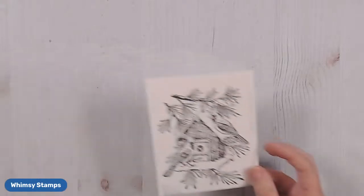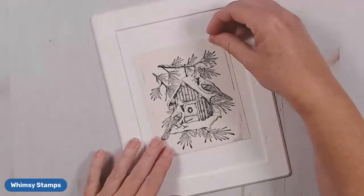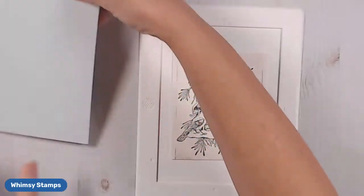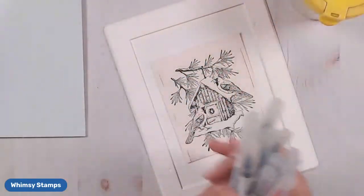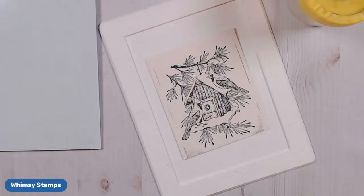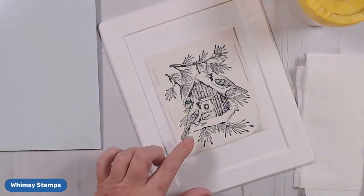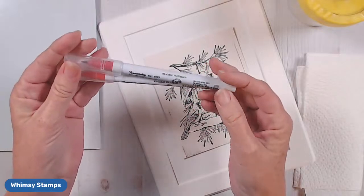I'm going to show you some tips for quick and easy watercoloring. I am using a media mat — this is just a plastic palette, nothing special. Today I'm going to be using Zig watercolor pens. I'm going to bring in my water source — this is just regular tap water — and I always like to have a piece of paper towel nearby just to tap off if I need to. The colors I'm going to start with are my reds: Carmine Red and Wine Red.